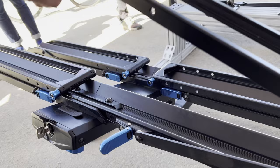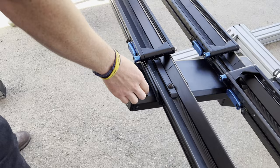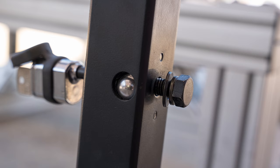We're including a 10-millimeter square link chain that integrates into the spine of the rack for security, which is pretty ridiculous as far as bike rack security goes. You have no access to the actual locking mechanism outside the chain, and we're using our current existing tried-and-true three-axis anti-wobble system.